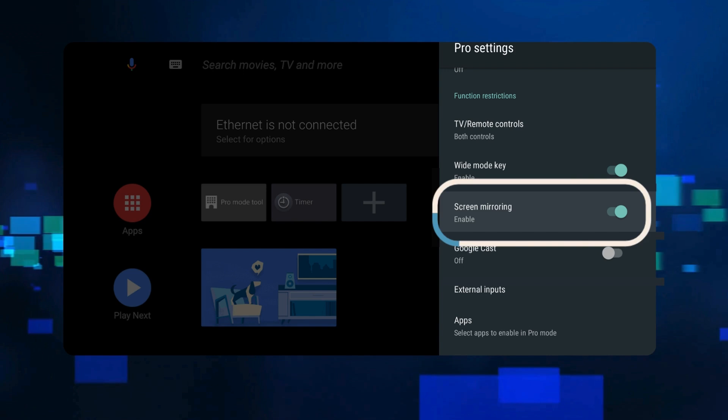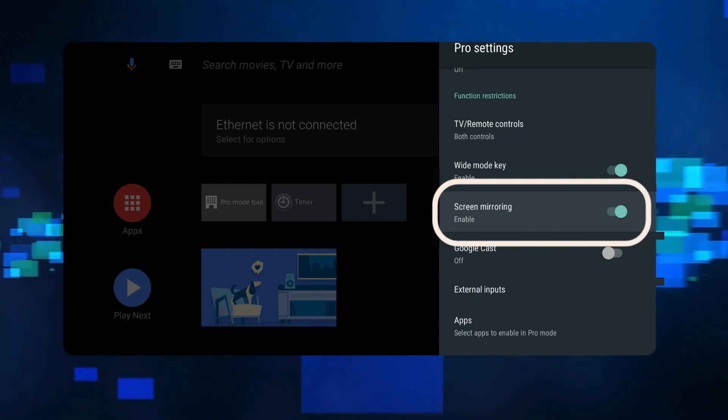Using your TV remote, go to the Source menu and select Screen Mirroring to prepare the TV.